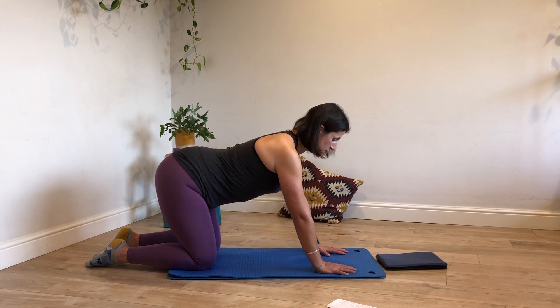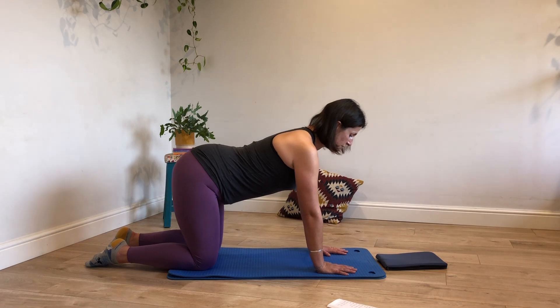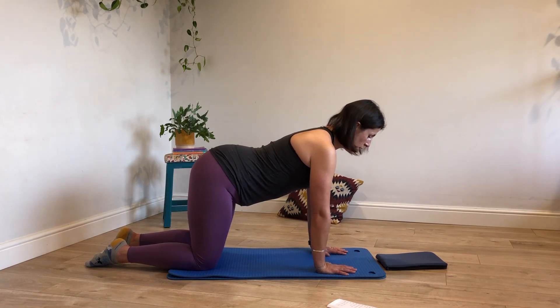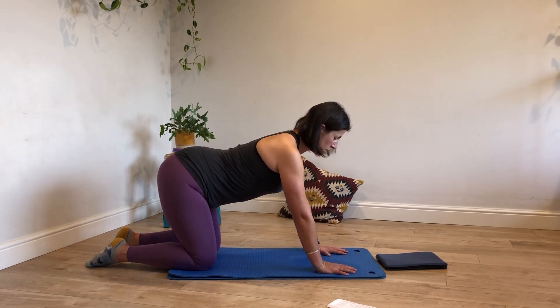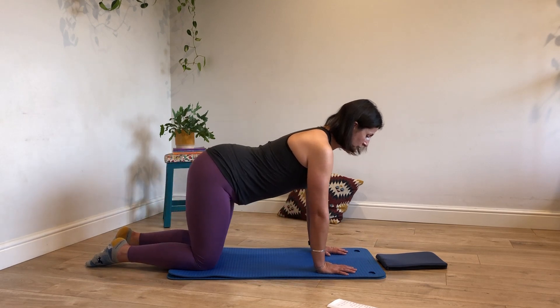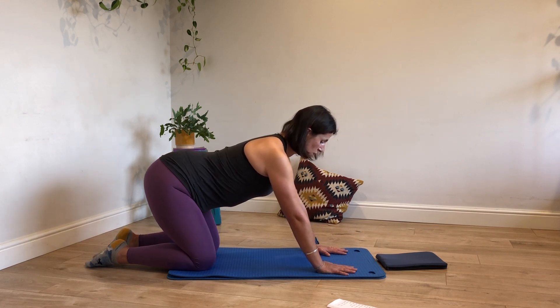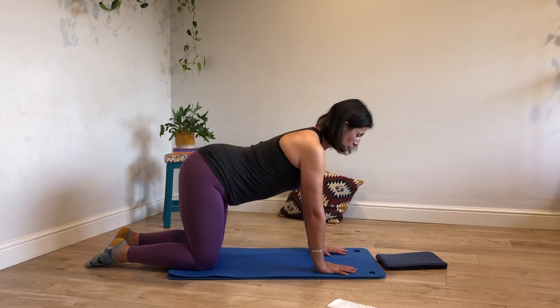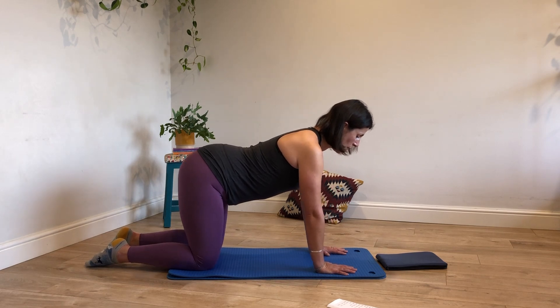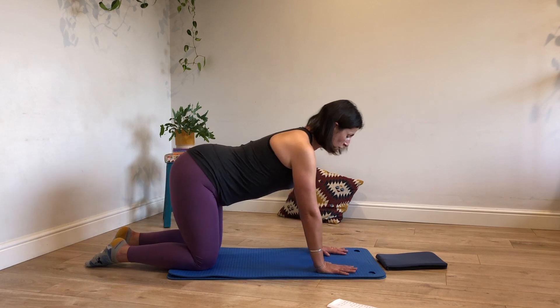As you go back, maybe think of sticking your bottom out a little bit more so you can deepen the crease at the front of the hip. If you feel like you need a bit of feedback, maybe do this exercise in front of a mirror or your reflection so that you can actually get a visual feedback as to where you are in space. I'm going to go for one more.